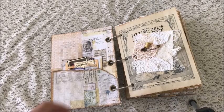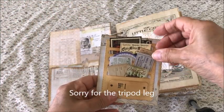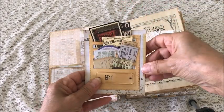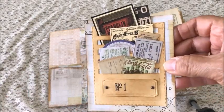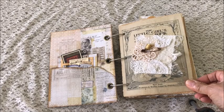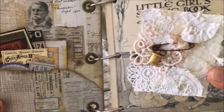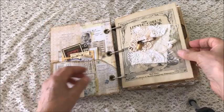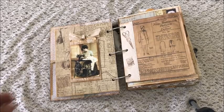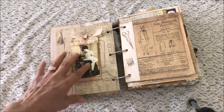The inside front cover design was done with designer paper and a Tim Holtz die — not sure what it's called — it has all the little slits for you to put in lots of ephemera. The next page is a collage of some lace and a rusty pin and a cute little charm — it's a spool of thread.